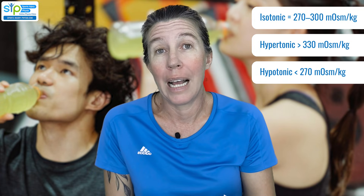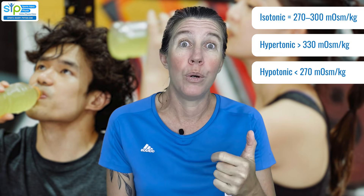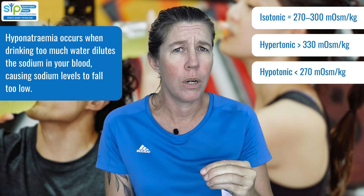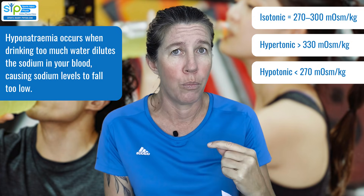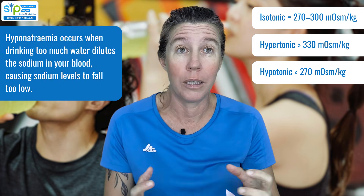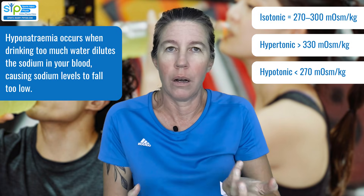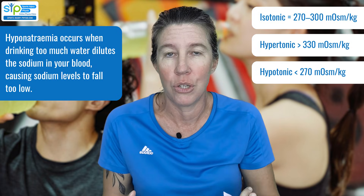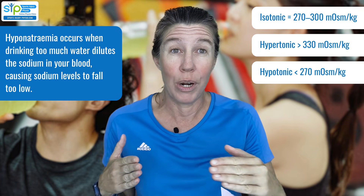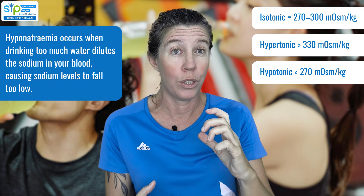The least severe trouble you can get is things like cramps, but if you do it over a long period at really high volumes, you can actually get hypernatremia, which is a serious condition that leads to swelling of the brain and can actually be fatal. It's rare if you eat a normal diet and get enough salt. That's why we can drink a lot of water during the day and nothing happens. Where this becomes a problem is when somebody runs a really long race, sweating a lot, losing a lot of salt, and mostly just drinking water.